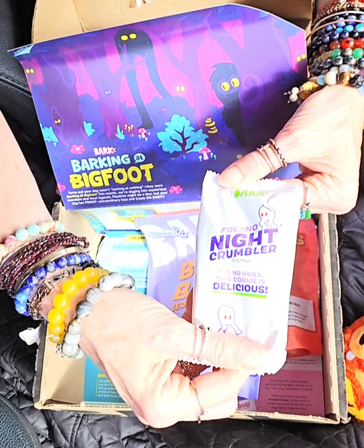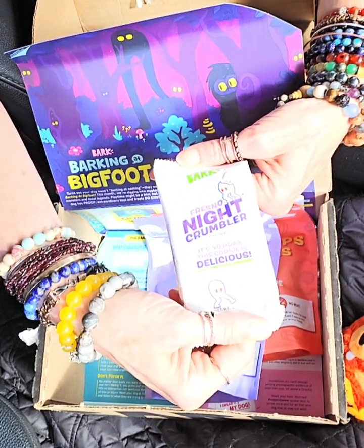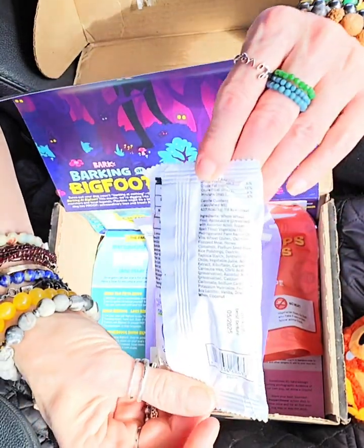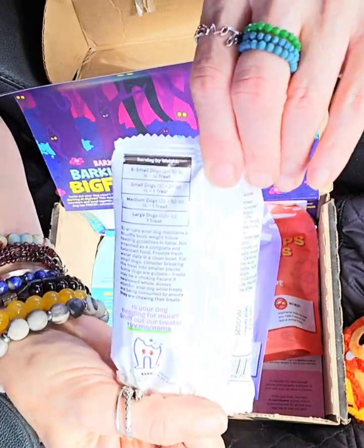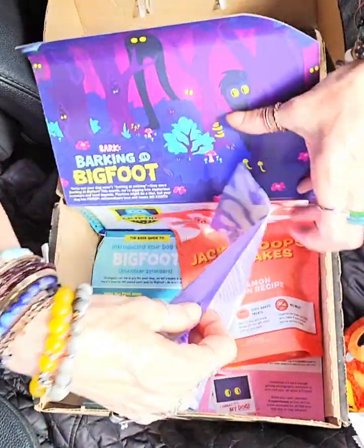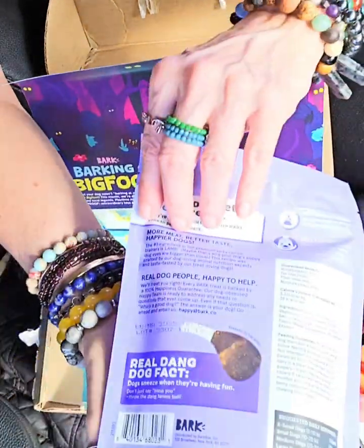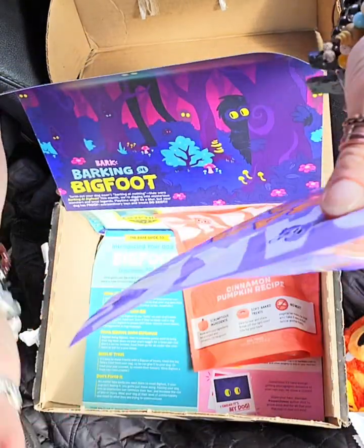And then we have our Verrezonite Crumbler Dog Treat. It's no hoax — this cookie is delicious. In the regular box, my other puppy ate her whole cookie treat and absolutely loved it. Here's all the ingredient information with serving size and everything. Then it comes with Baa Baa Jerky Bars — lots of lamb, a chewy jerky recipe, no grains added.